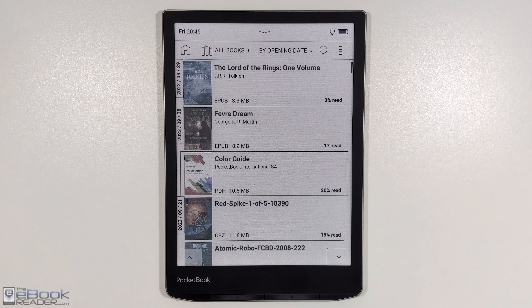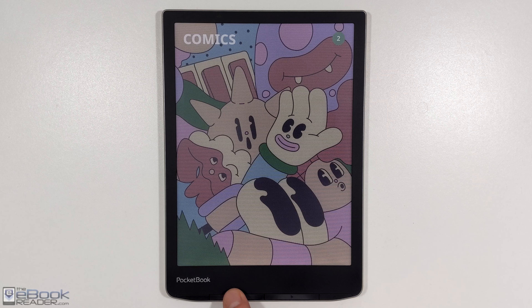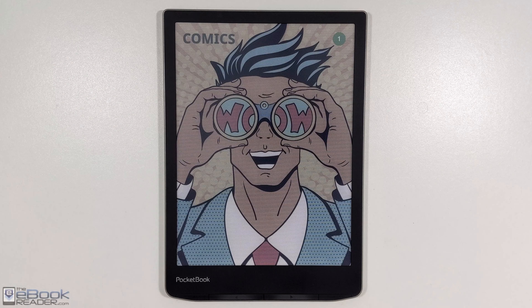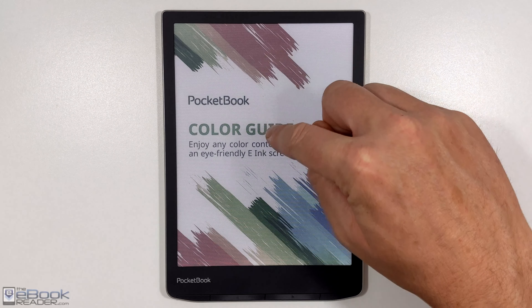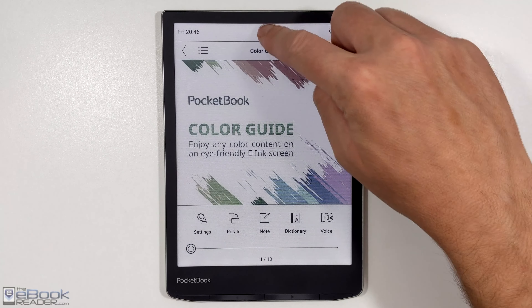So let's show off the color screen a little bit here. They have this color guide on here with some good images that really show off the screen with the color ink. As you can see, the color is definitely improved over the first-gen model — I have a comparison review if you wanted to check that out. The text is also darker on this newer one as well, so the screen has definitely been upgraded.